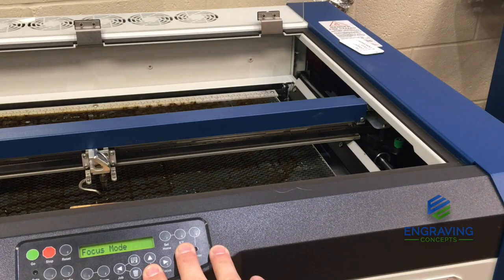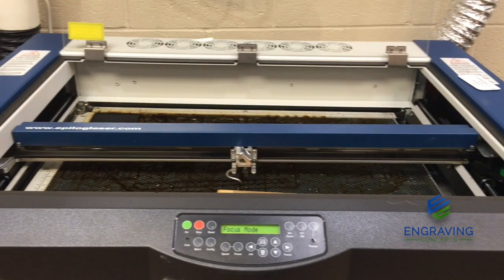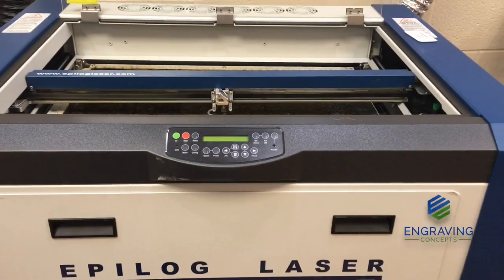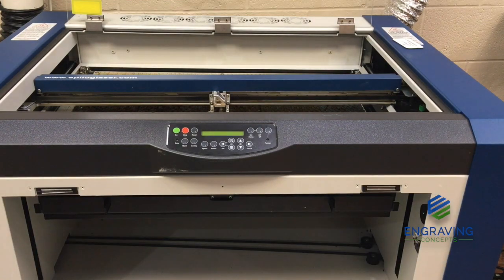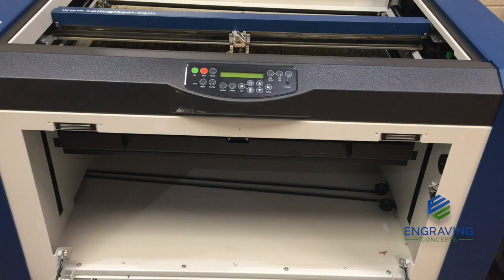The fix to this procedure is to first power off the unit. So we are going to turn the power off to the machine. Once you have powered off the unit, step back and open the front door. If your machine is stuck up against the assembly, power off the unit and open the front door.